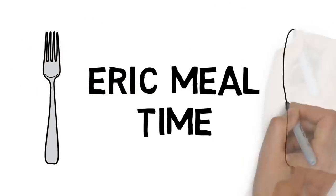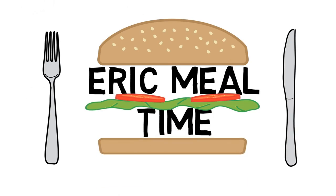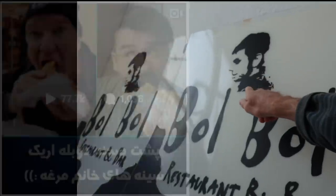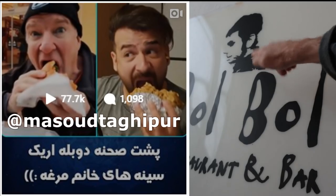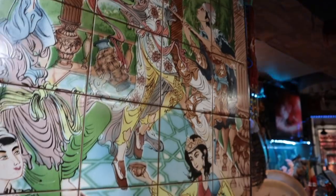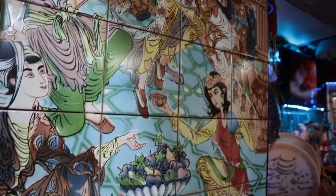It's called Bol Bol. It's up here on the second floor. Bol Bol is actually the name of a bird — it's the Iranian bird. This is Masood here, he's my friend on Instagram, great storytelling. Okay, here we are. Welcome to Iran, everybody.